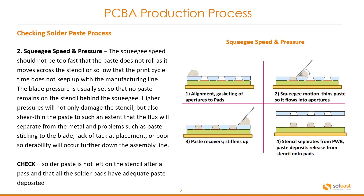On the right-hand side, going from the top left: one, alignment of apertures to the pad; two, the squeegee motion thins the paste so it flows into the apertures; three, bottom left, paste recovers and stiffens up; and four, bottom right, the stencil separates from the PWB and paste deposits release from the stencil into the pads.